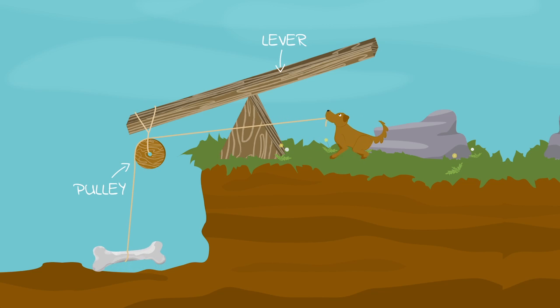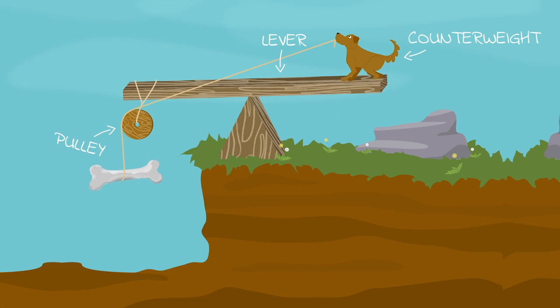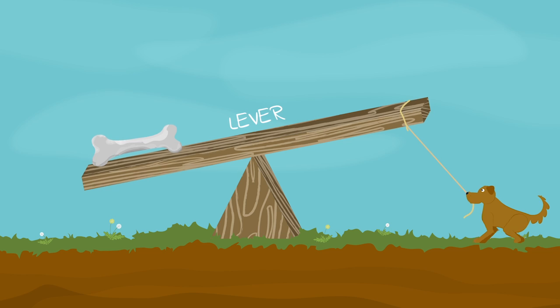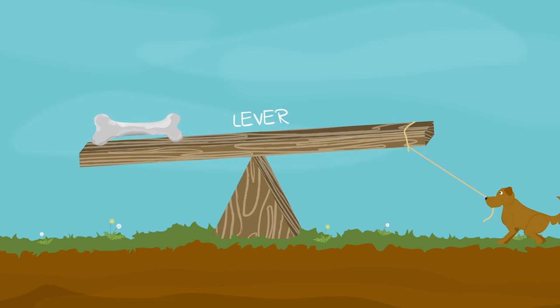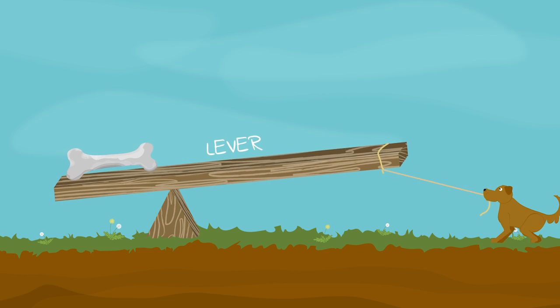A crane combines pulleys and levers to lift and move things around a construction site. A lever is a long stick or beam that has a point along it called a fulcrum, like a seesaw on the playground. Levers make it easier to lift things up. The longer the lever is, the easier it is to move something.